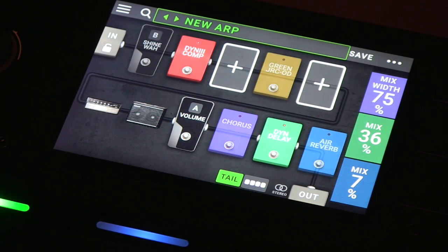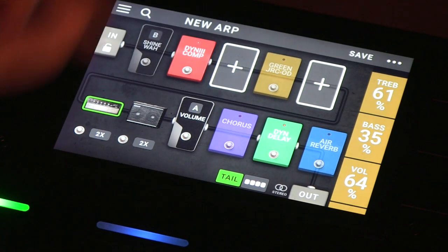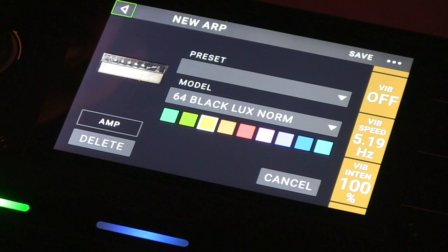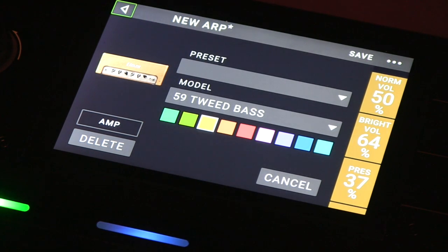The same touch-and-tap approach works the same way for amps and for cabinets. Say you want to audition different amps — you touch the amp and you can have all your treble, bass, and parameters right there. But if you actually want to change your amp, click on it and you can go to different models. Maybe try this tweed.